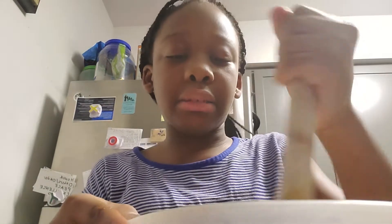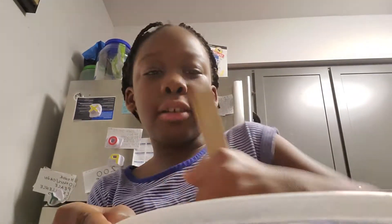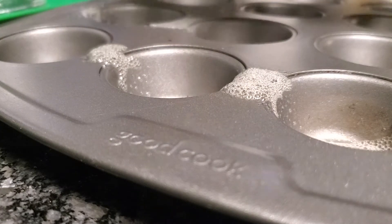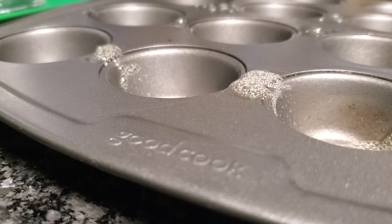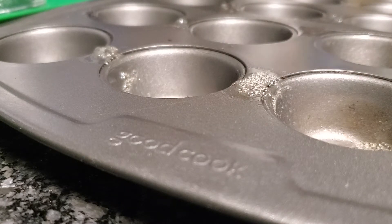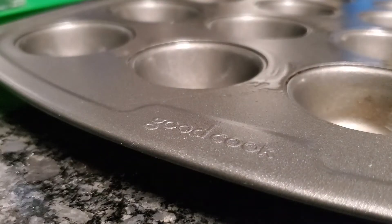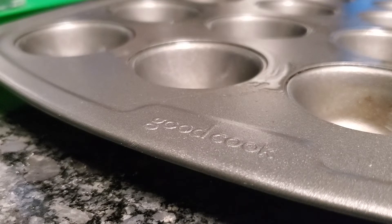I'm going to get my pan so we can spray it and stuff the things in there. I'm going to spray this. Now I'm going to wipe it. The things are spread nice and equally. This thing is really thick, so I'm just going to try to make some cupcakes out of this. It's probably going to be a handful.